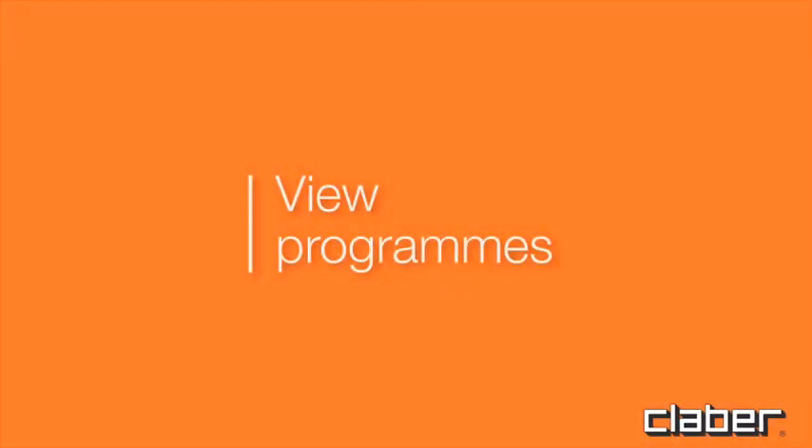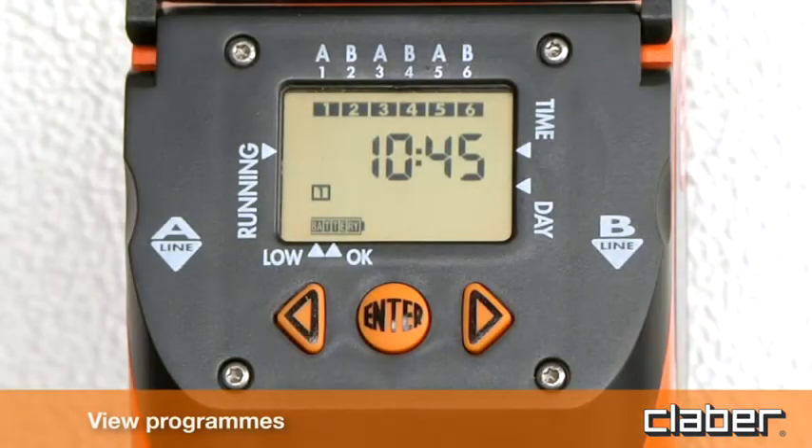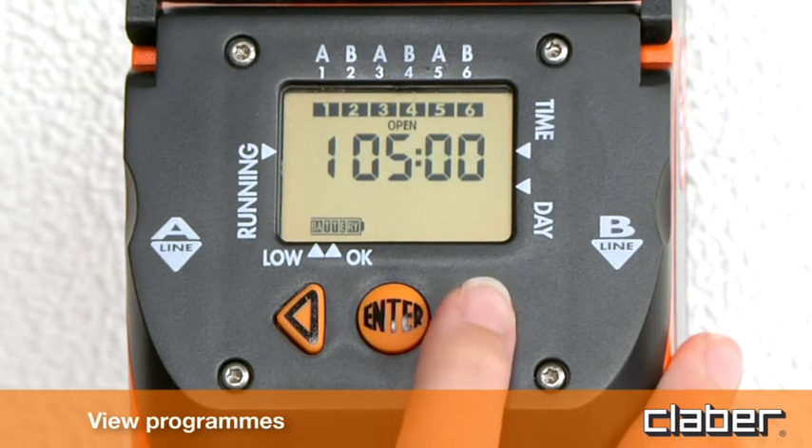View programs. To display the stored programs at any time, press the forward key button.